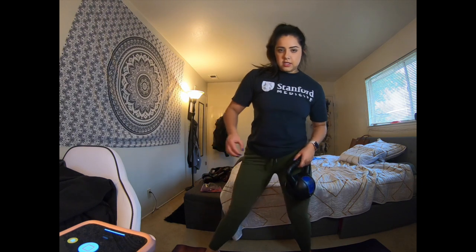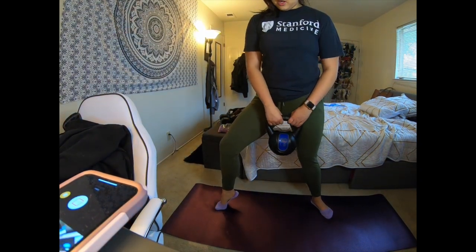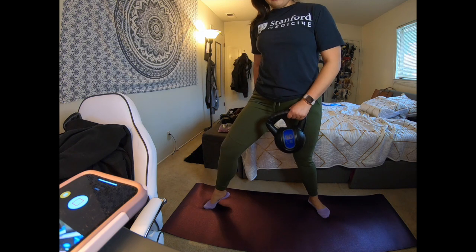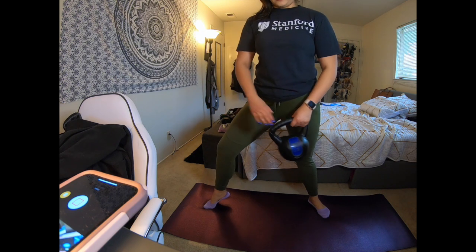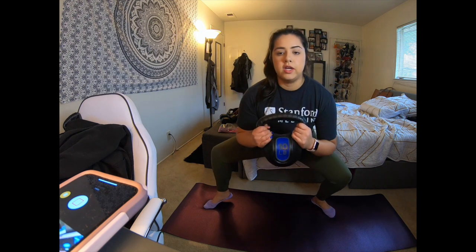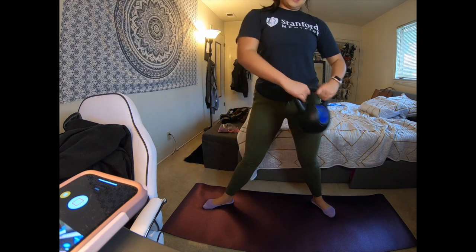So for the tippy toe variation, same stance — tippy toe. Really focus on one side and alternate your sides. Keep your back as straight as possible with the kettlebell, squat down, and then switch sides.